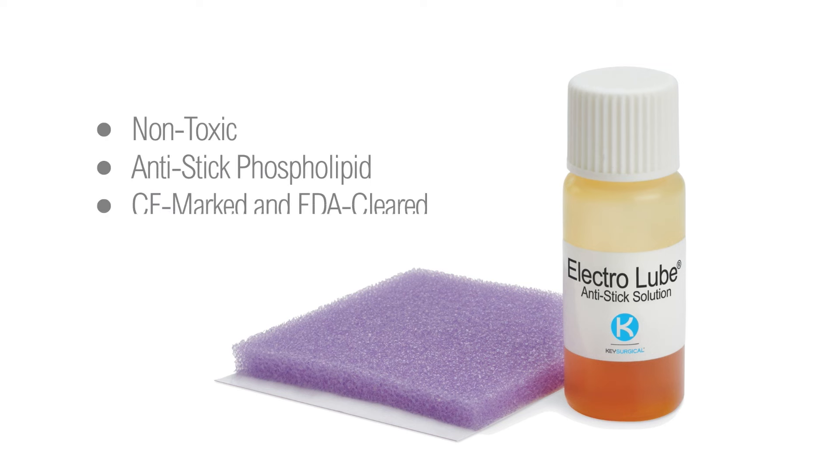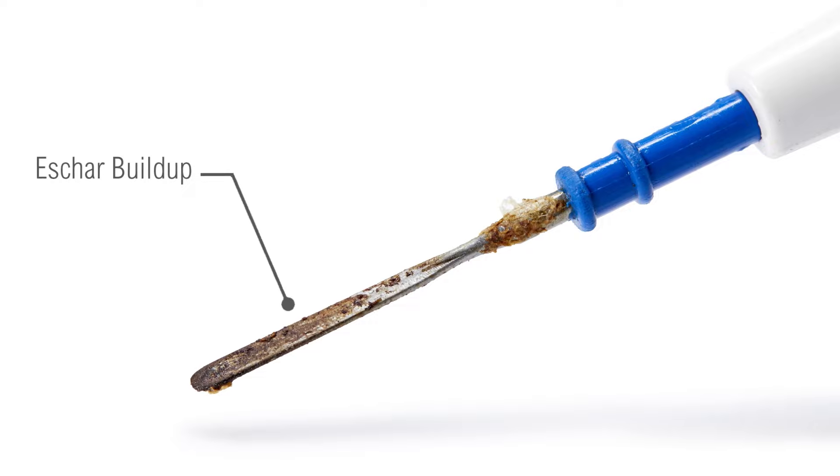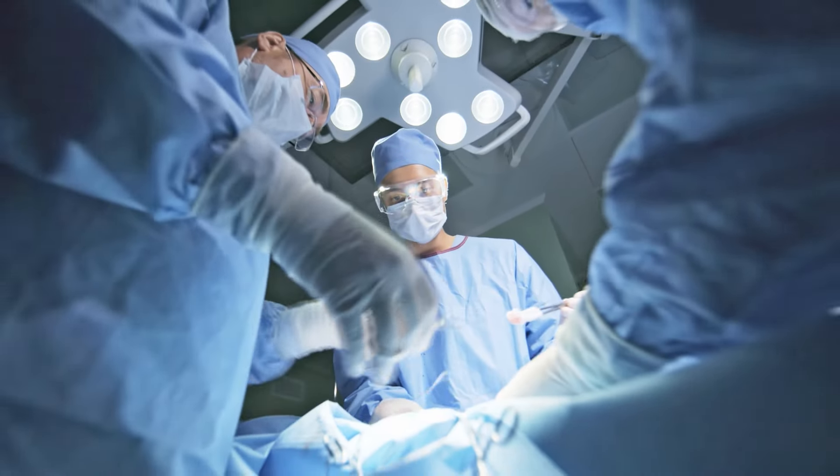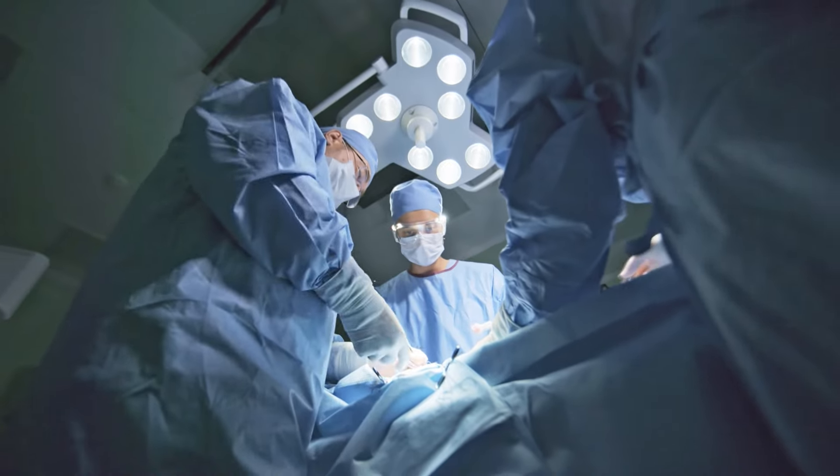Electrolube is a non-toxic anti-stick phospholipid for electrosurgery, designed to protect against the adhesion and buildup of eschar to the instrument, allowing you to remain focused on positive surgical outcomes and patient safety.